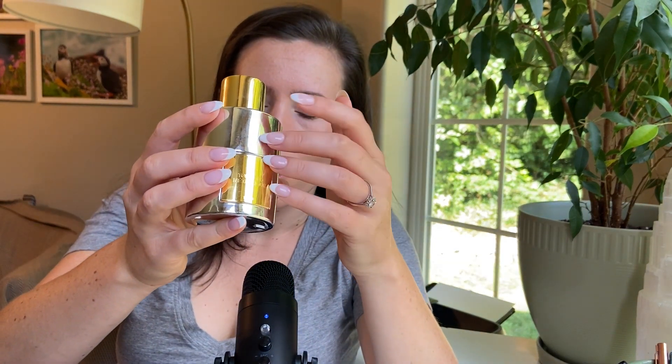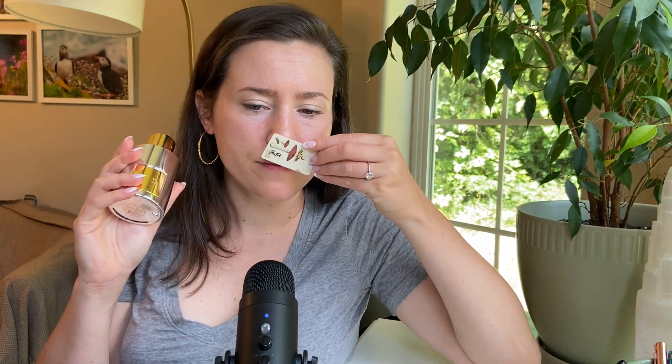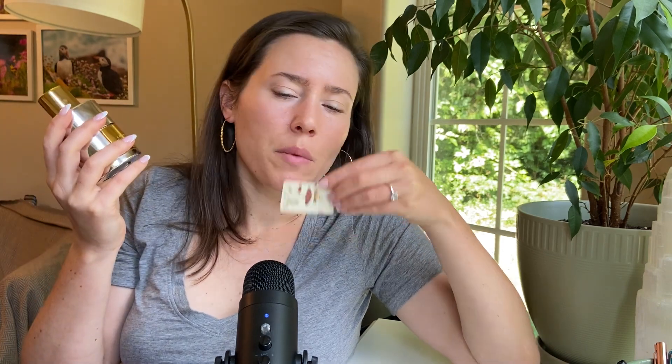In our middle notes, we have three: heliotrope, hawthorn, and lily of the valley. Heliotrope is a very powdery, almost almond-y floral. This is a very powdery fragrance, so I'm assuming I'm getting some of that. Hawthorn I'm not quite sure about — I think that might add a touch of powdery as well. Lily of the valley I'm not sure I'm getting.